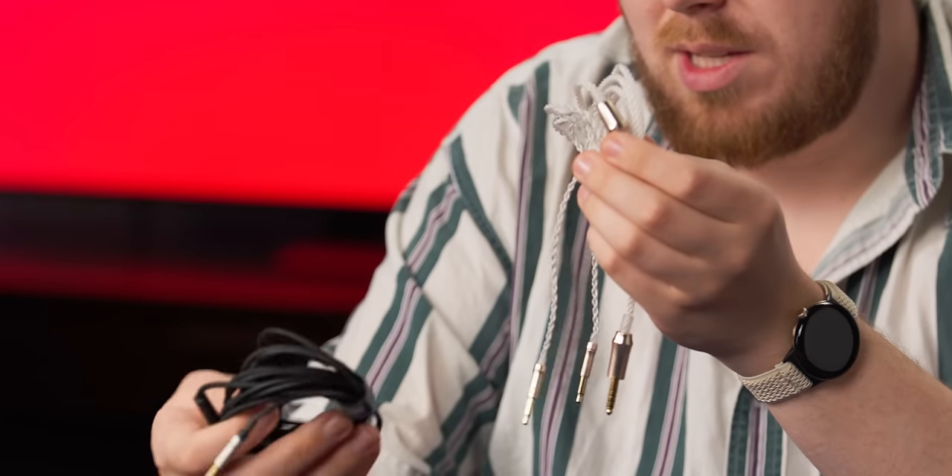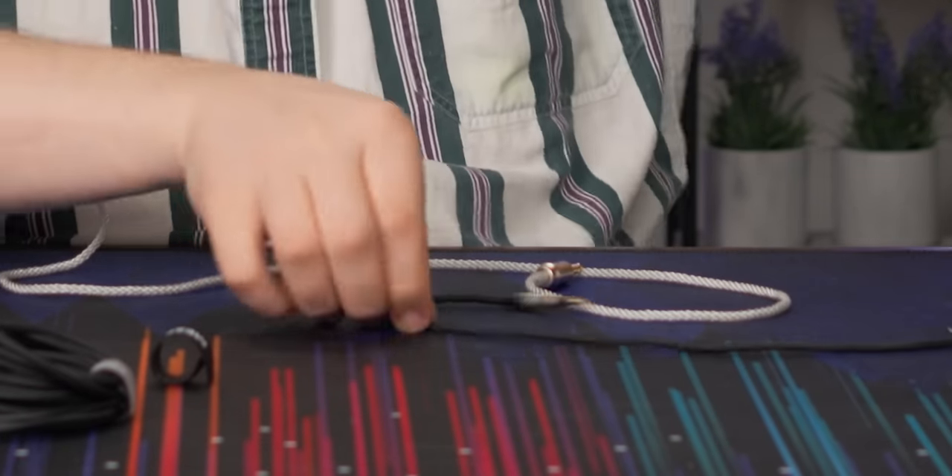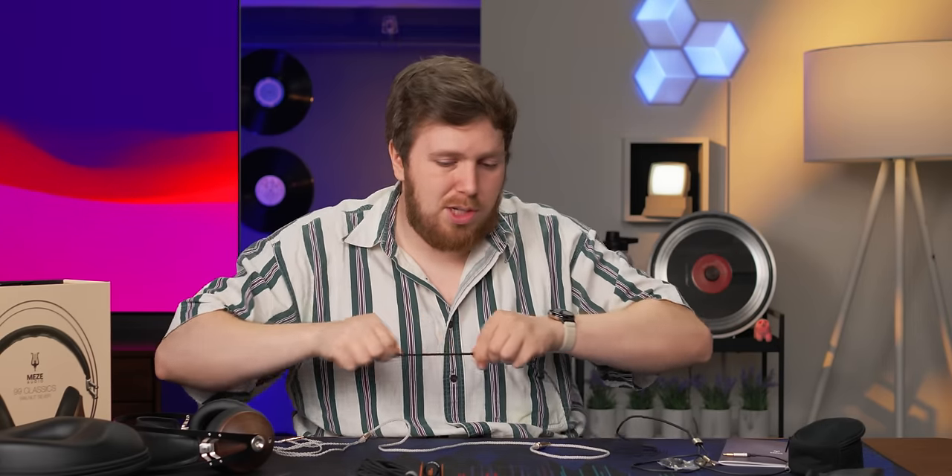I'm partial to this really nice braided cable. Look at that — there's basically no cable memory. That's a sign of a high quality cable: even though it was wrapped up and shipped across the country, it's basically a straight line now with no curls or curves. As you can see with the other cables, they have a little bit more memory — see how that curls back up. That'll come out probably with wear.